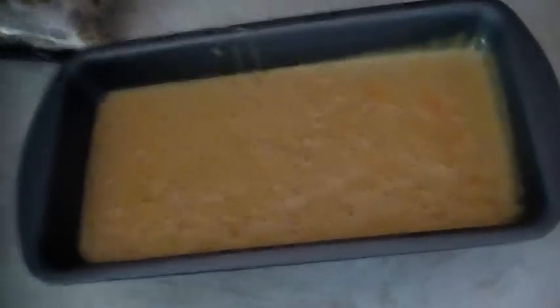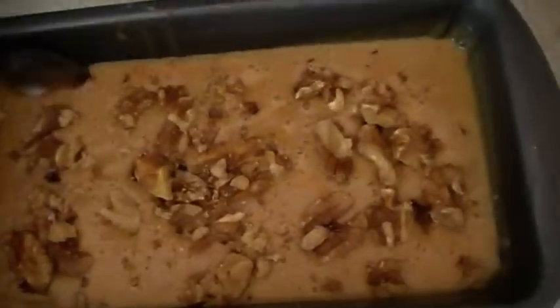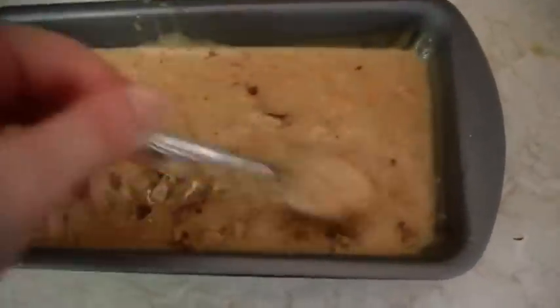I actually forgot to add quite an important item, which was walnuts. Or you can add pecans, but I've only got walnuts. So yeah, it's already in the tin, so I'm just going to sprinkle them over. Yeah, this was quite an important item — just pop them over. And I'm just going to get the spoon and sort of put them in, just so the cake still rises.